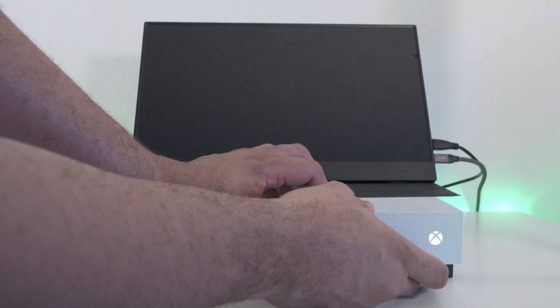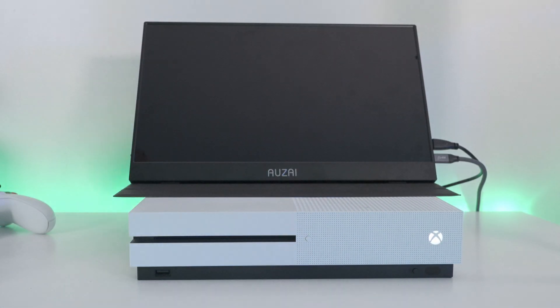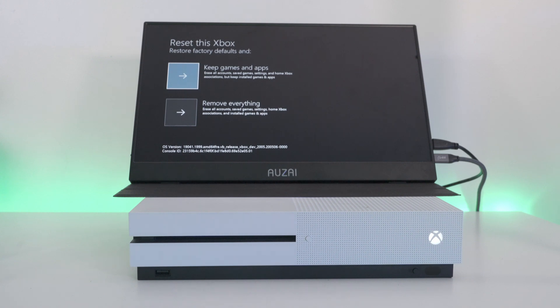The recovery menu gives you a list of options very similar to what you saw in the software method. You may also be able to access this menu without the flash drive depending on how up to date your Xbox is. You'll have the same reset options, plus an offline update option which we'll cover in a different video coming up soon.